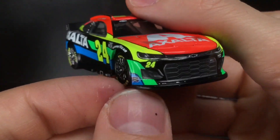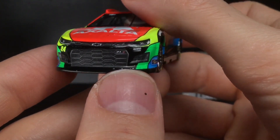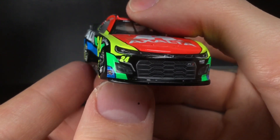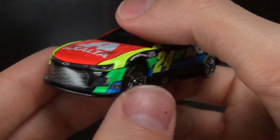You've got the 24 right there, Hendrick Motorsports — look at all the colors, guys. That is menacing, especially if you get just a little bit of a glimpse of those chrome wheels. That is a good looking race car. I get Sunoco on both of the corner panels.